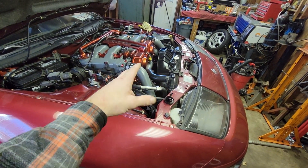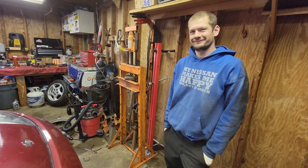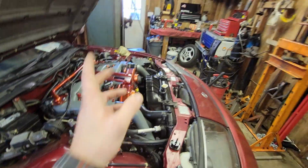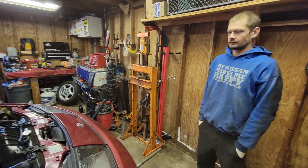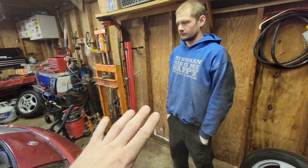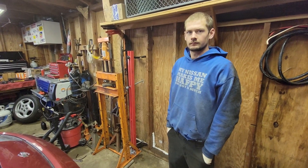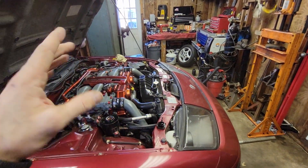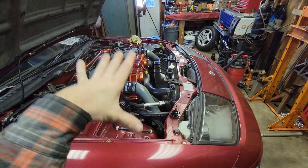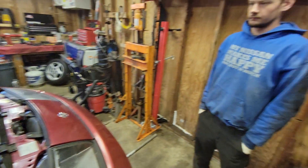Thanks to Robbie for all his insight. Andrew and I did pull the rack on the drift car before, but this daily driver is more involved and I'd rather have a professional helping. The drift car I could care less about, but this is my livelihood - it gets me to work every day, so it's very important everything is done correctly.